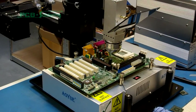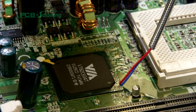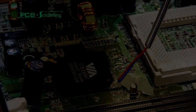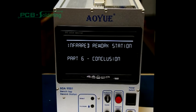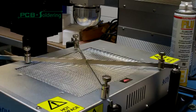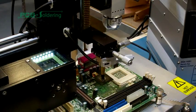Only after a few minutes when the board has cooled should it be safely removed from the holder. And there you have it — your PCB is now working again with its brand new component. The BGA9001 unit is a highly versatile contactless soldering workstation which is ideal for a wide variety of BGA devices.